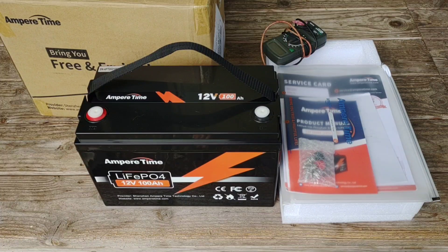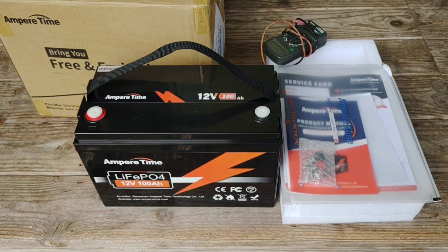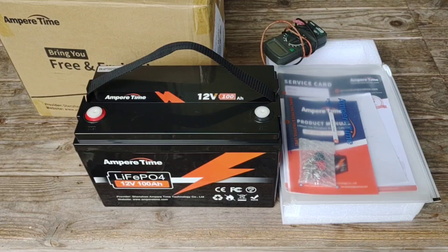Hey, good afternoon everybody and welcome back to the channel. Today I've got a review that I'm pretty excited about sharing with all of you. It's with this Ampere Time 12 volt 100 amp hour lithium iron phosphate battery, and I'm going to walk you through all the steps of why I find this battery so impressive. A while back, Ampere Time reached out to me and asked if I'd be interested in doing a review of this particular battery, which I agreed to and am very happy to do.